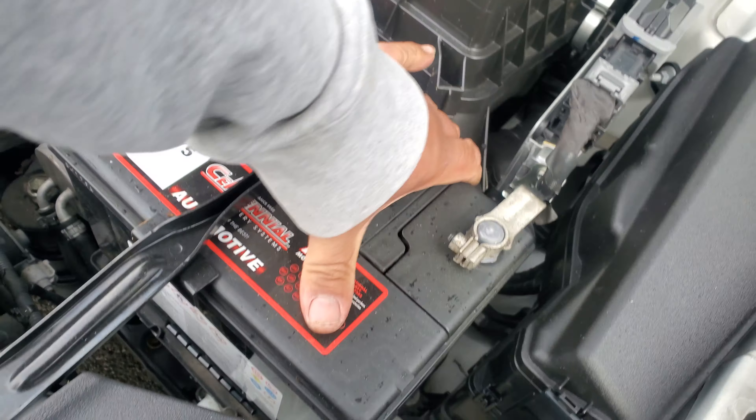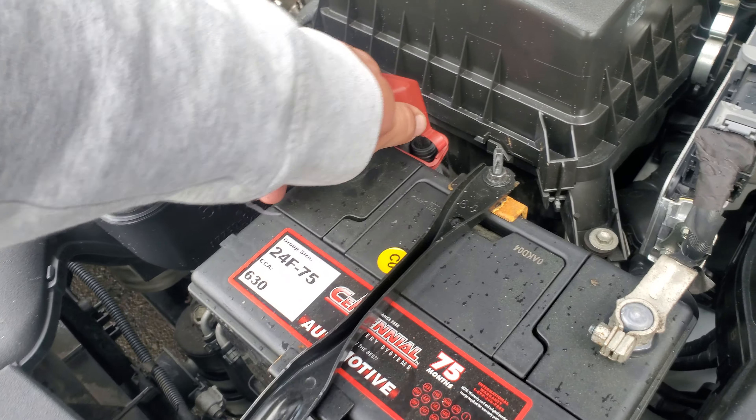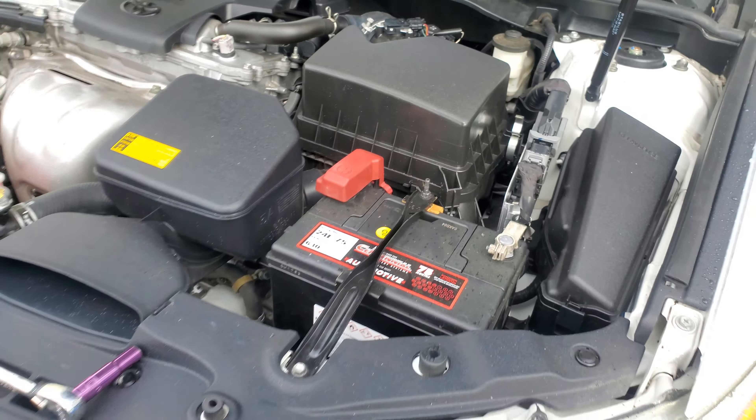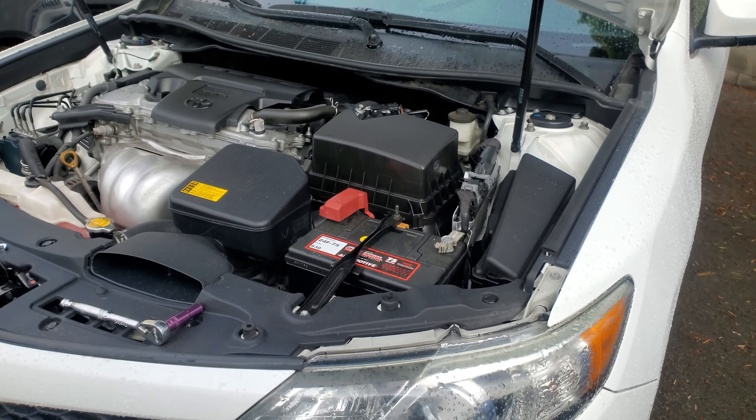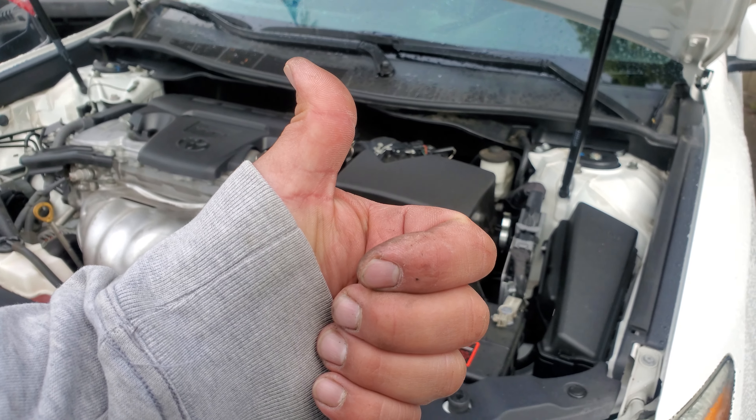Alright, and there it is — battery's not going anywhere and the terminals are nice and secure. Let's go ahead and put this cover on, and we're set. That is how you install a brand new battery on the 2014 Toyota Camry. Thank you for watching — please like and subscribe.